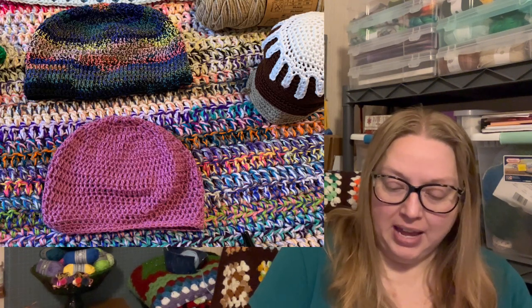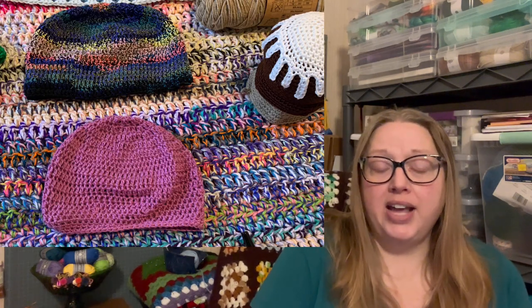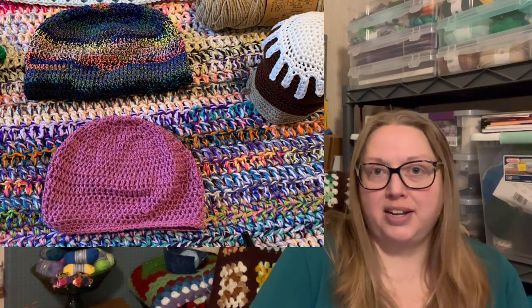She's also working on two different gnomes by Muffacorn Gnomes on Etsy — Muffacorn has very cute food-themed gnomes like a hot chocolate one and a pumpkin pie one. I haven't made one of her gnomes yet but I really want to. Mary Margaret also has two hats finished with no patterns — she just whipped them up. I asked her if she donates them and she said she just gives them to family and friends, which is such a nice thing to do.